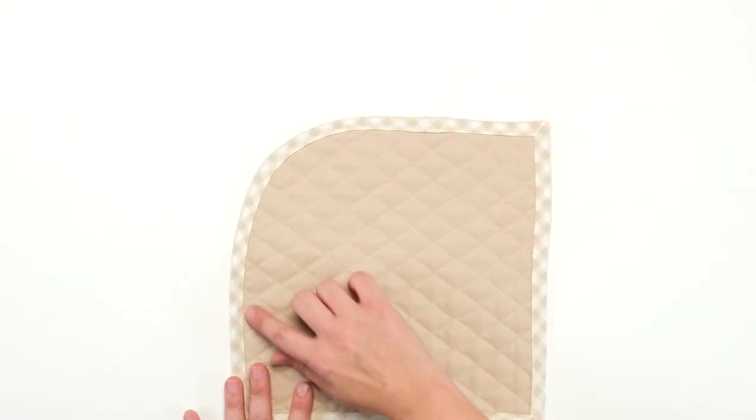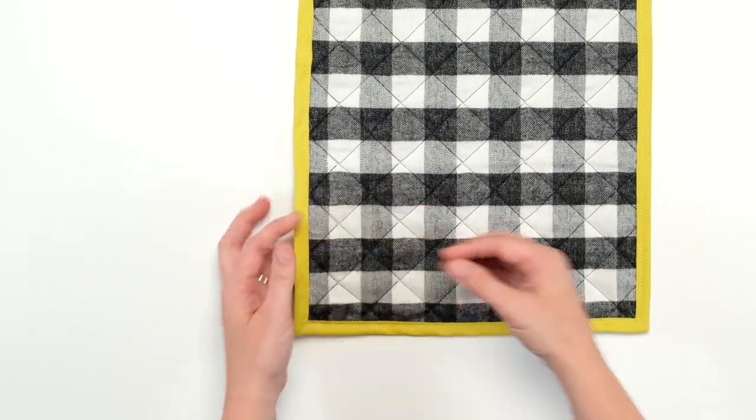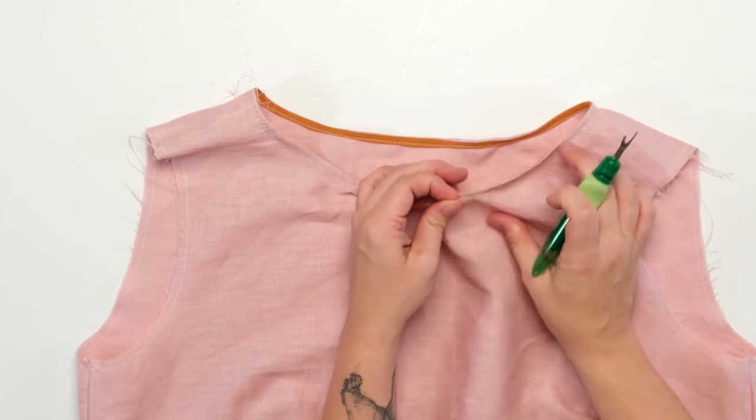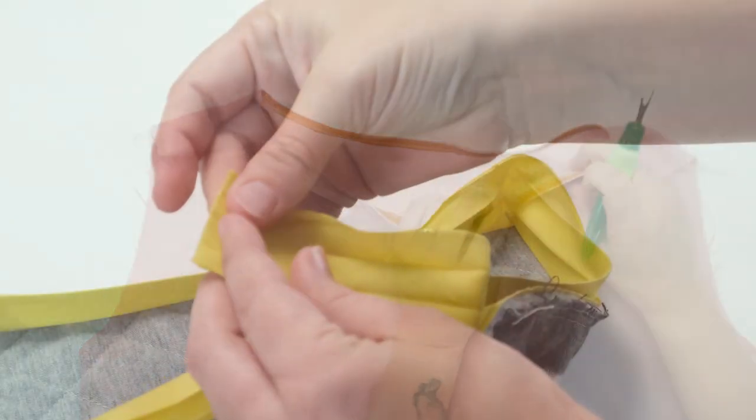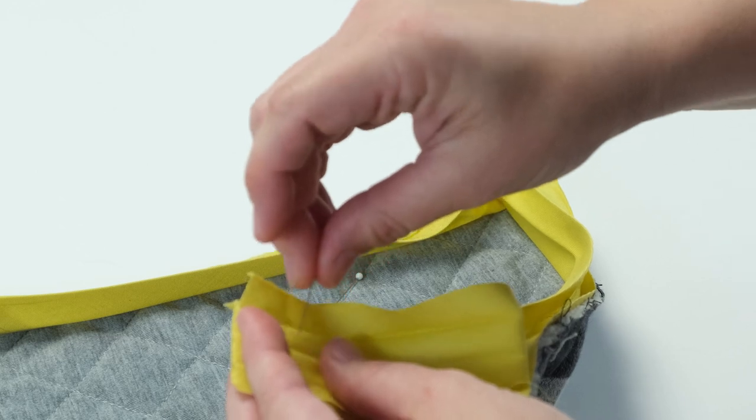In this video I'll show you how bias tape looks on a curve, how to miter corners when binding with bias tape, how to finish a neckline, and also two ways to finish bias tape neatly where each end of your bias tape meets up.